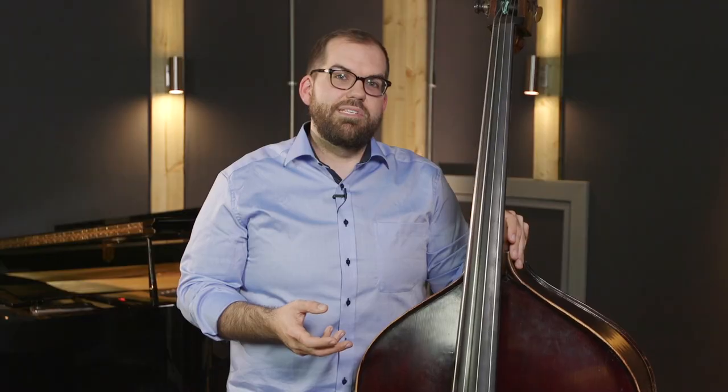In my time studying and playing with some of the best jazz musicians in the world, one thing I was always captivated and inspired by was their independent sense of time and their really strong sense of rhythm. I always wanted to learn how to do that. And in this course, I'm really excited to be able to share with you some of what I learned from them and some of what I've experienced in my own performance situations.